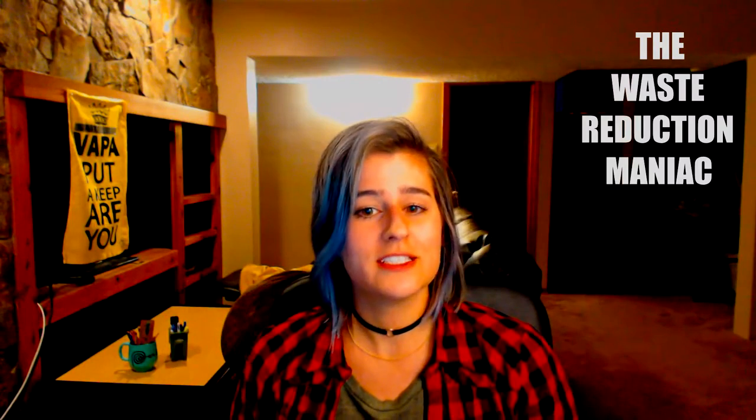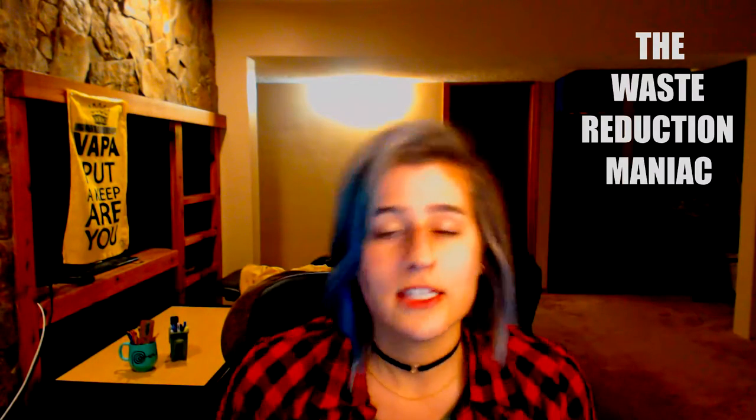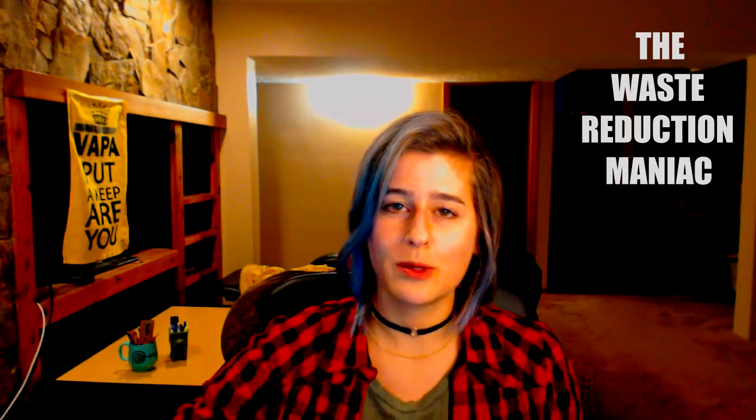Thank you so much, have a great day, have a good night, and don't be a waster. Bye — and go on my website!